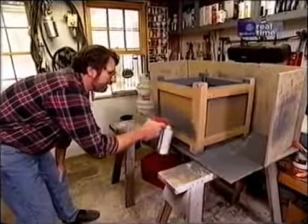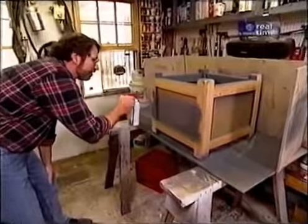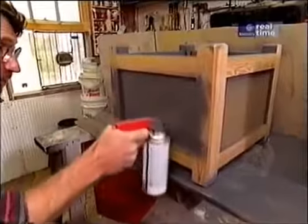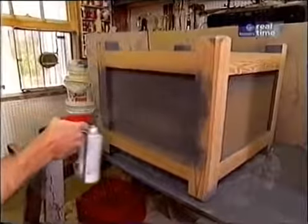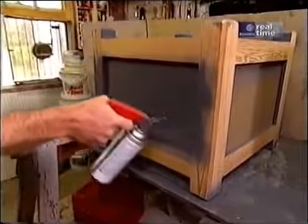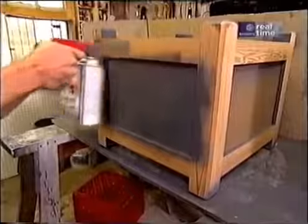To get a nice smooth glossy finish on the planters, the paint is sprayed on. Starting with a primer coat, spraying nice and even — thin coats are better than one heavy coat. After this dries, the finished color will be applied.